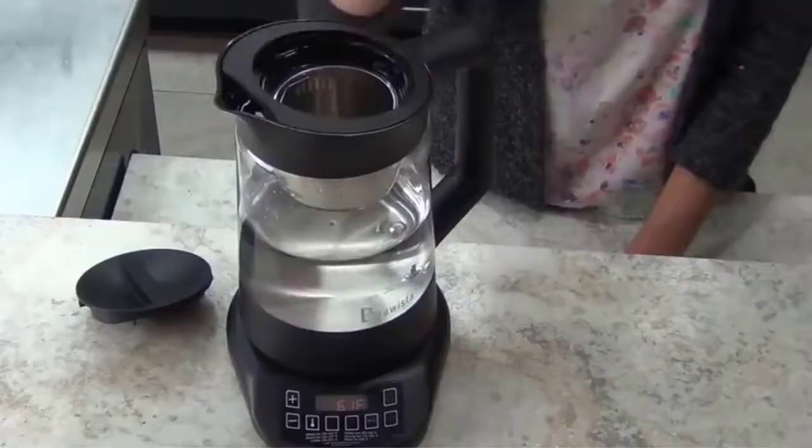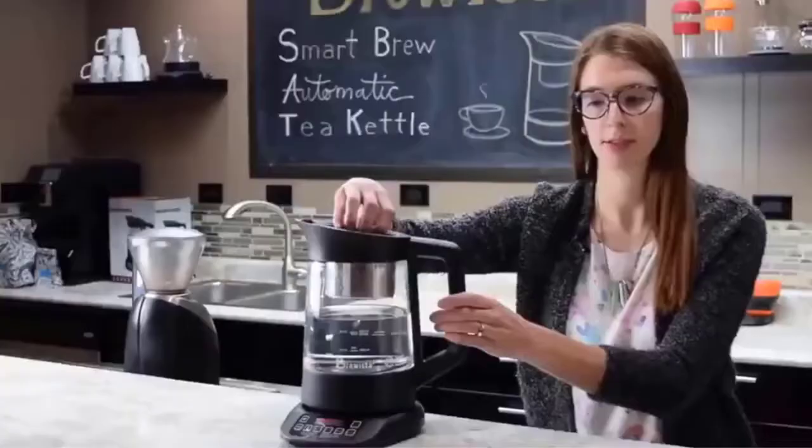The Brewista B80K has a lift-off base and there is no cord to get in your way when pouring. The capacity of the carafe is 1.2L, which should be enough for up to four people. Users also mentioned that the glass carafe is sturdy and easy to clean. You can also use this appliance to brew coffee or boil water.